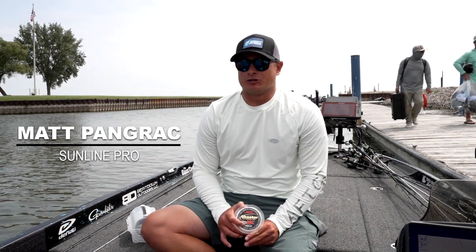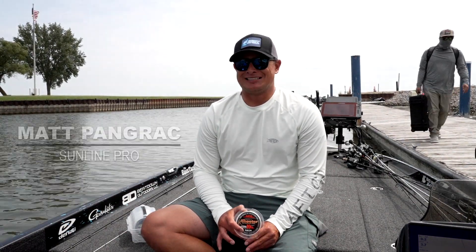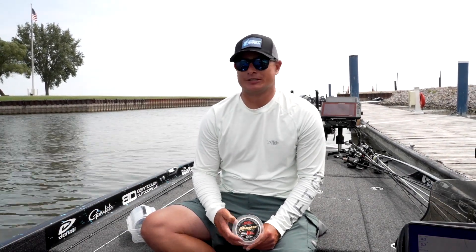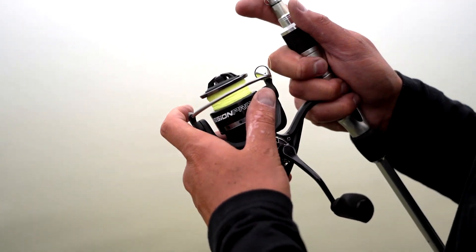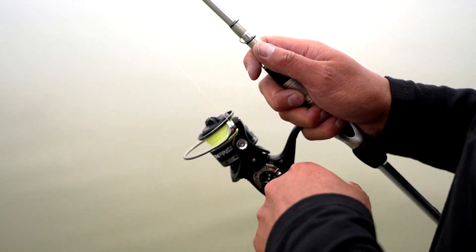Matt Pangrek here, a Bassmaster Open angler. Over the last couple of years I've really taken an affinity to finesse fishing and power fishing applications. Some people have called it dinking and dunking — catching a limit, putting five in the live well and not leaving anything out in the lake.